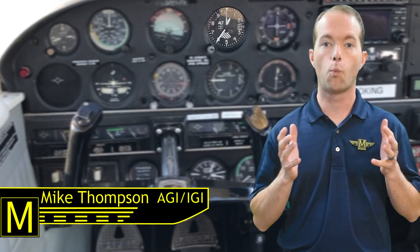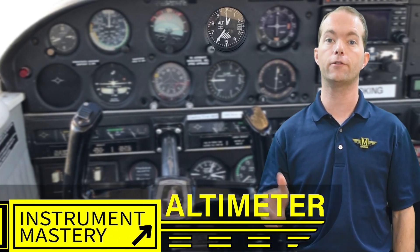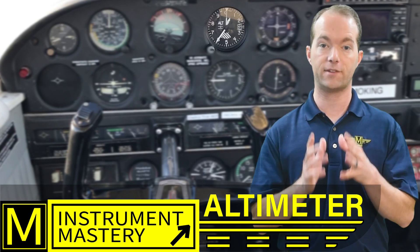Hi, I'm Mike Thompson and welcome to 121 Point Mike. This video is part of the series on instrument mastery. I'm continuing the pitot-static system today and going to talk about the altimeter.